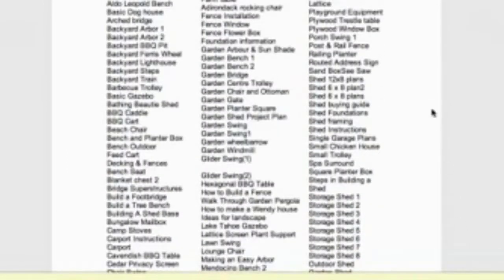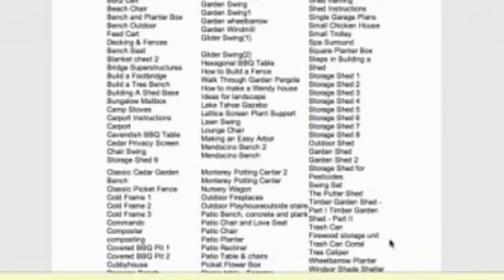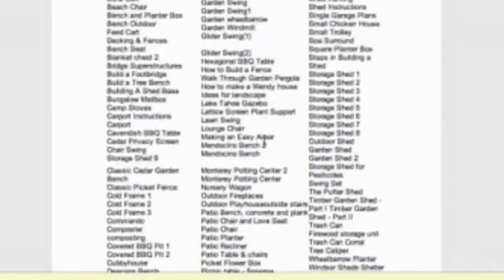If you have a look on the right-hand column here, you will see that the shed plans include 12 by 8 plans, 6 by 8 plans, storage sheds from 1 to 8, outdoor storage shed plans, garden storage shed plans, and also a firewood storage shed plan. But as you'll notice, there are a lot of other projects as well — you can build garden benches, lounges, dog kennels, and so on.